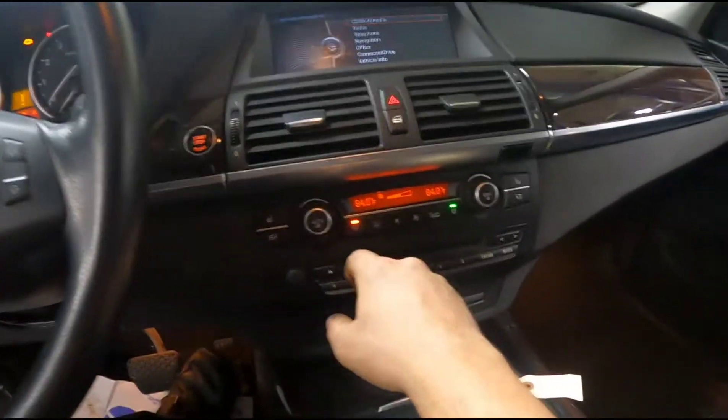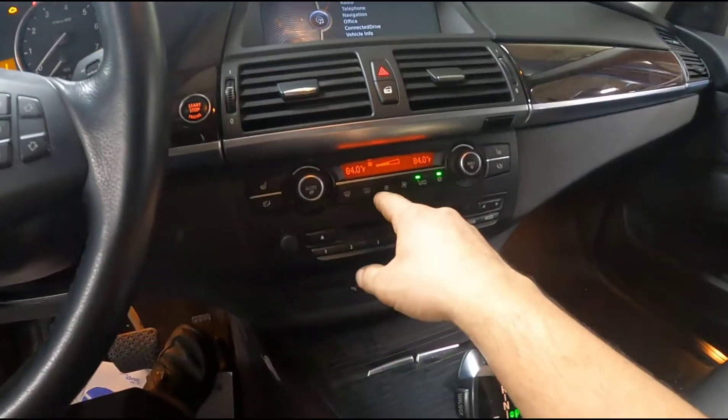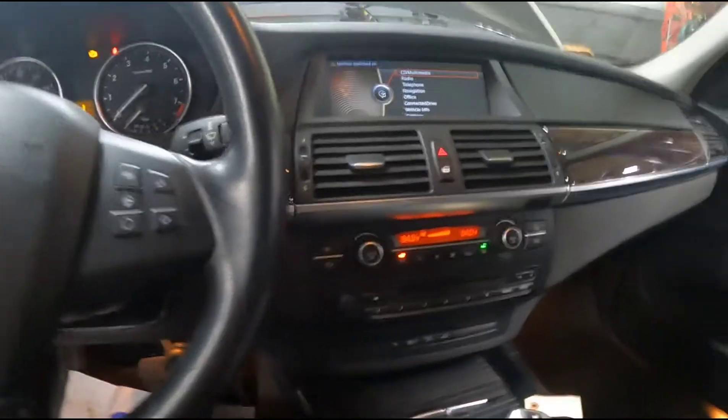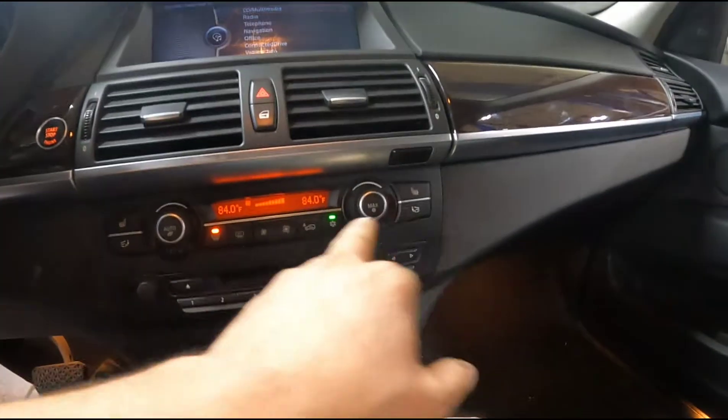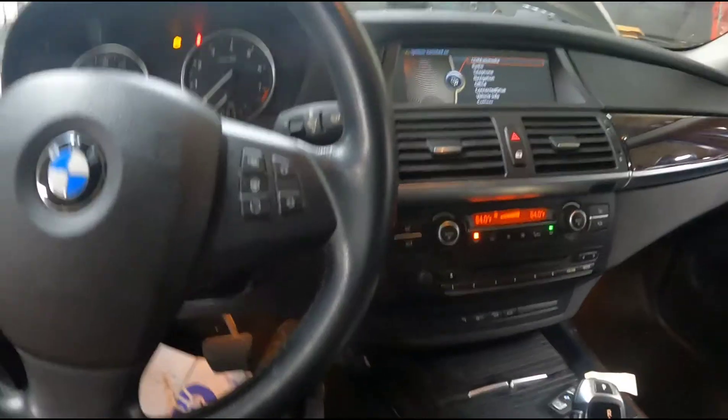All you need to do is hit the defrost, turn your temperature all the way up, make sure your fan speed is all the way up. With the heat all the way up, defrost on, and fan speed all the way, you just hold your gas pedal.